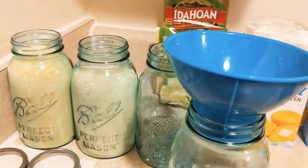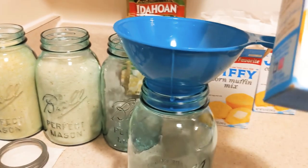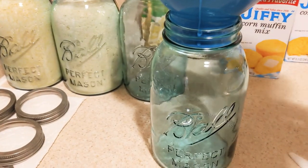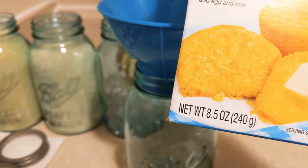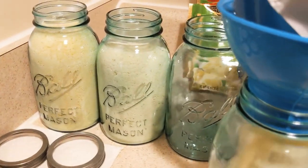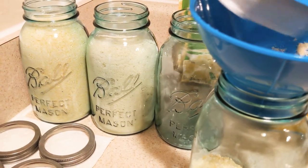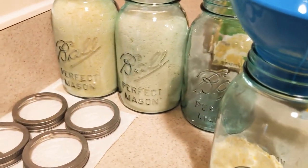Now, me and my son were figuring out that for the jiffy cornmeal mix — since it's a 32-ounce jar and the jiffy cornmeal mix is 8.5 ounces — we said three and a half boxes would fit, and he was right: three and a half.